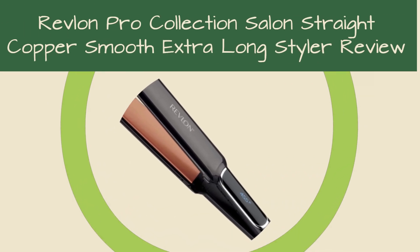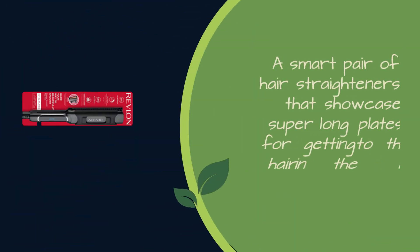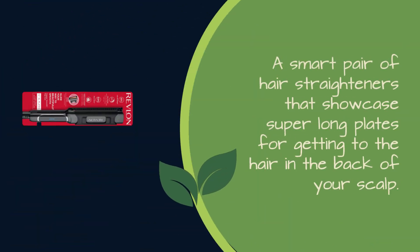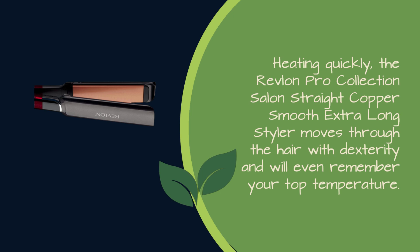Revlon Pro Collection Salon Straight Copper Smooth Extra Long Styler Review. A smart pair of hair straighteners that showcase super long plates for getting to the hair in the back of your scalp. Heating quickly, the Revlon Pro Collection Salon Straight Copper Smooth Extra Long Styler moves through the hair with dexterity and will even remember your top temperature.